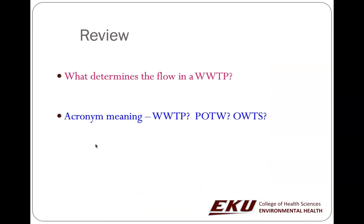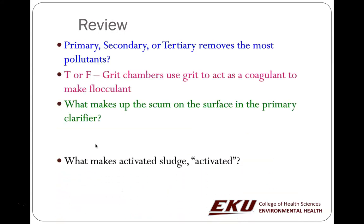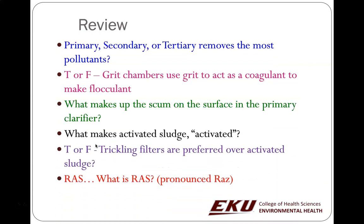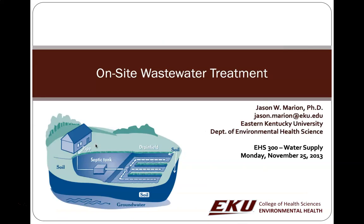That's all for the wastewater plant. How we determine flow and all these things are included in the video, so they'll be on quizzes or exam content for the course. We're going to cover septic systems in the next video.